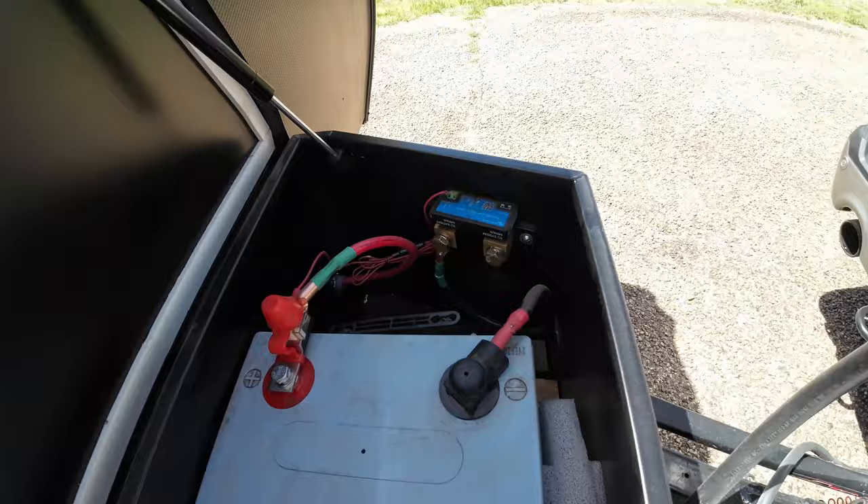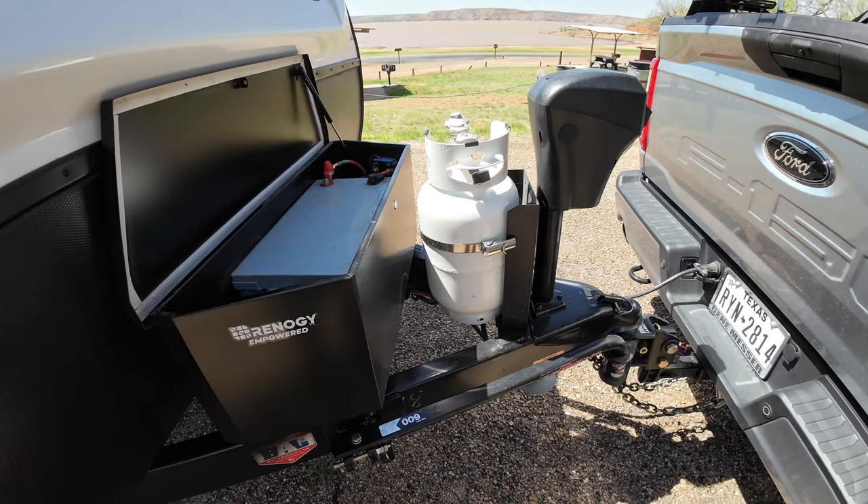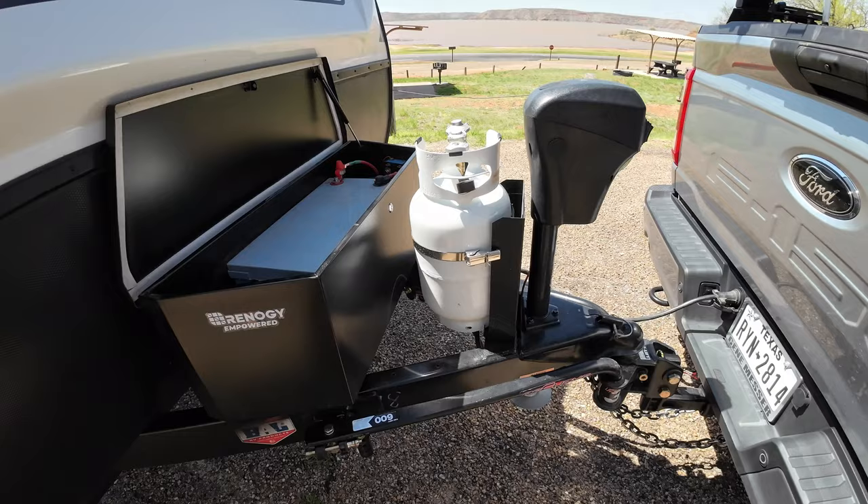The two 20-pounders are just an incredible amount of propane that I did not need. This is technically an 11-pound tank, and I can camp all season — all summer into fall — on one tank of propane.